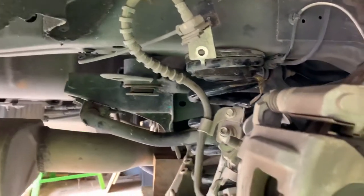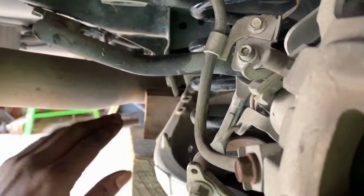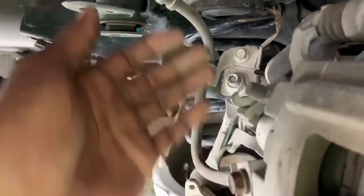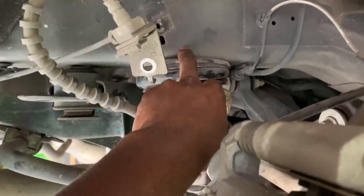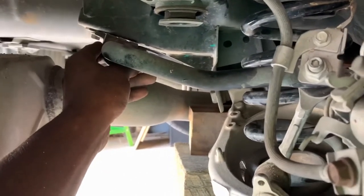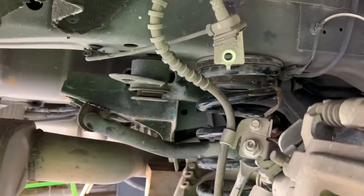All right guys, so I ran into a little issue whenever I got my aftermarket exhaust put on. They routed it right under this stabilizer right here, so I loosened the bolts to drop this rear end — at least this side — and I can't get it to go far enough because this stabilizer bar is now resting on my exhaust whenever I let it down. So I can't get enough space between the frame and the spring to pull it out. So now I'm going to try to remove this bracket right here to see if that'll give me enough space to drop the spring.